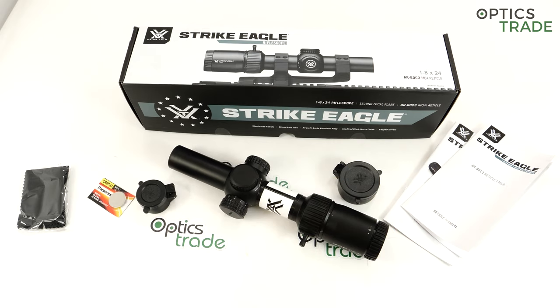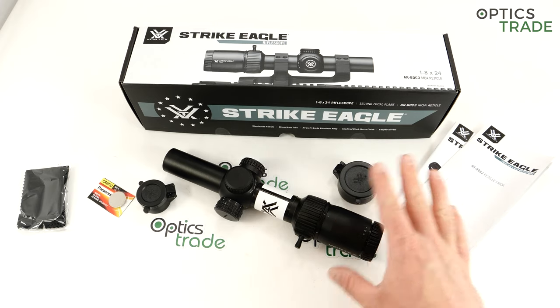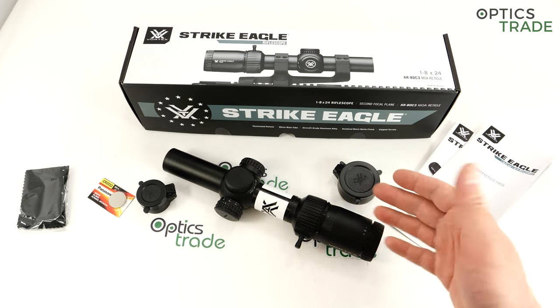Now at the start I have to say something more about the Strike Eagles. When the 1-6x24 models came out in 2015, this was the first affordable 1x6 model for dynamic shooters on the market. Maybe there were some other small players offering similar scopes, but Vortex was the first big player to offer an entry-level wide-angle scope for this use. I remember times in 2016 when we sold hundreds of them — it made a truly revolutionary impact in this market segment. It was without a doubt the best-selling product of that period, at least in our store, and I think globally. I'm quite sure it was one of the most successful products of Vortex of all time.